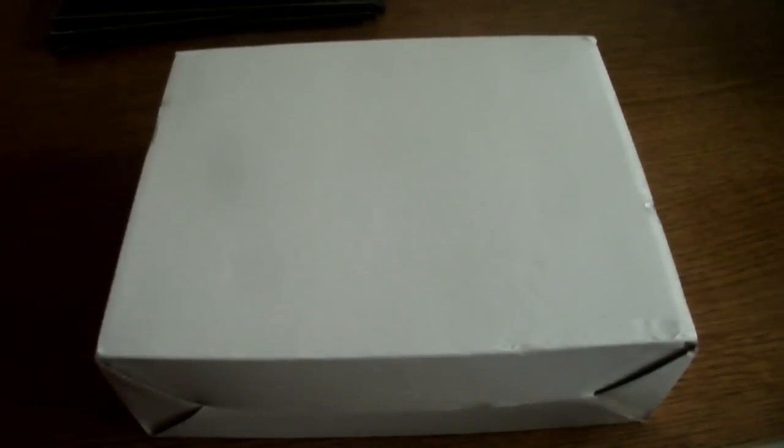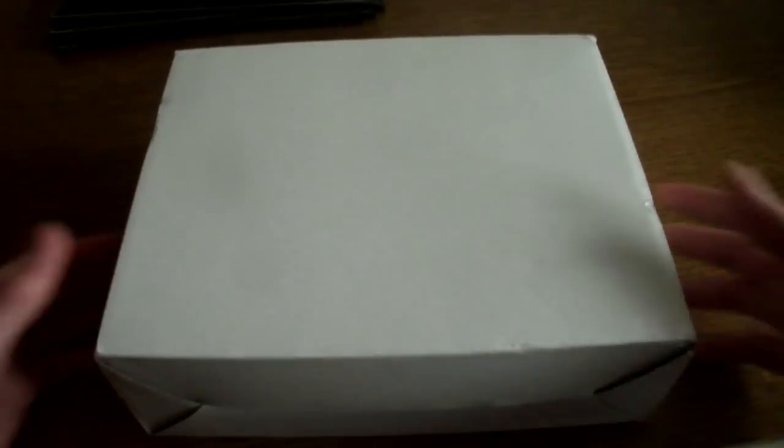Hey everyone, today I'm doing an unboxing of Inception, the limited edition. I just got it. Today's the 6th of December and let's get on with it.